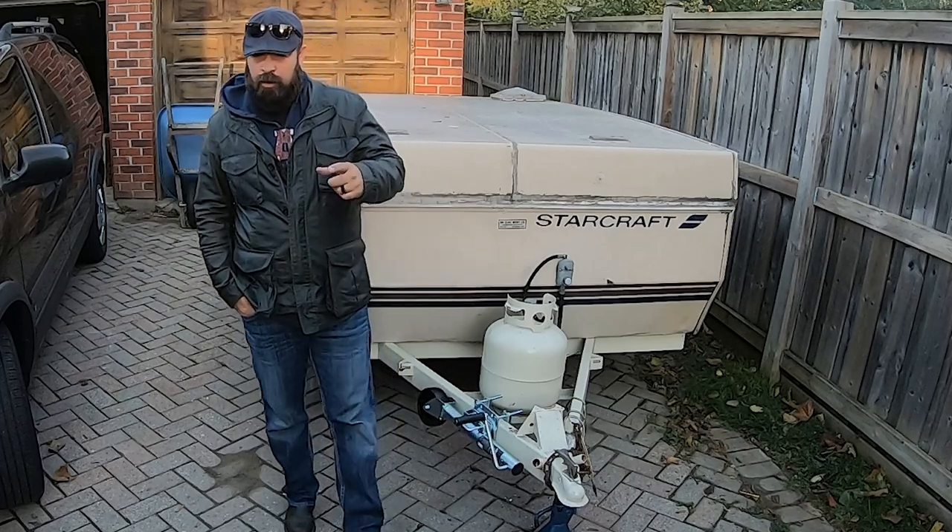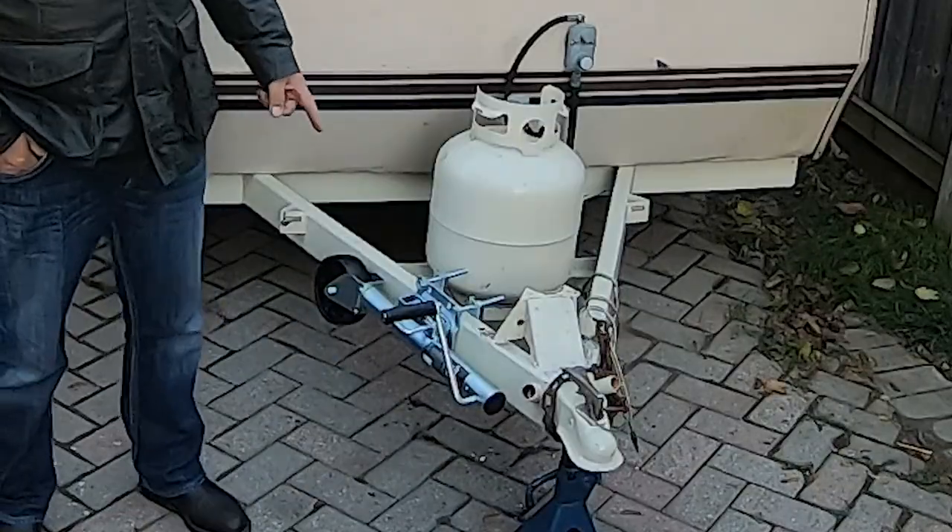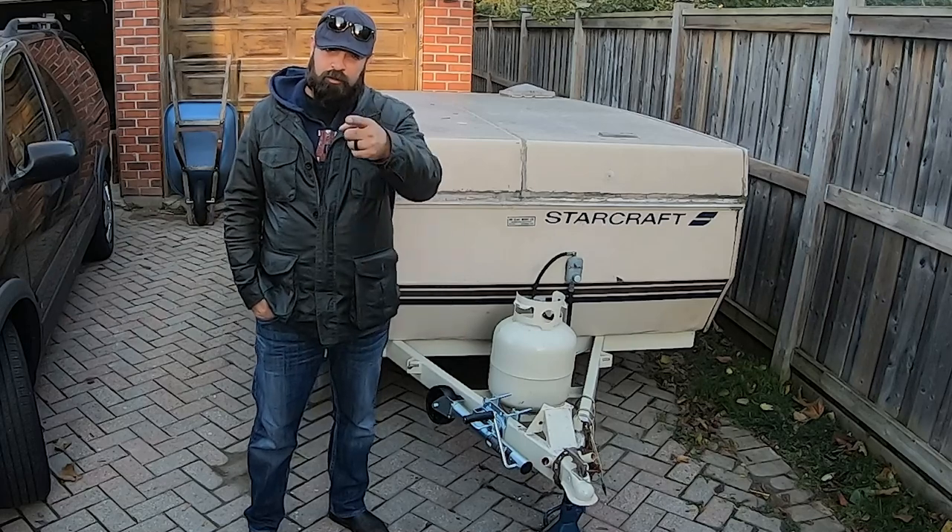I'm Tim from Melanie and Home Life, and I just want to say thanks for watching. Thanks for helping me put on the trailer jack — we'll see you next time.